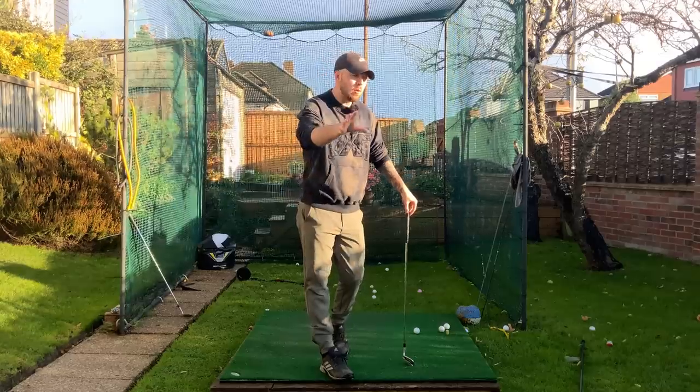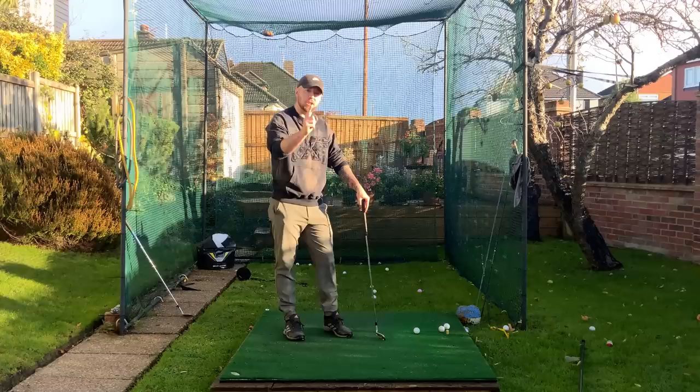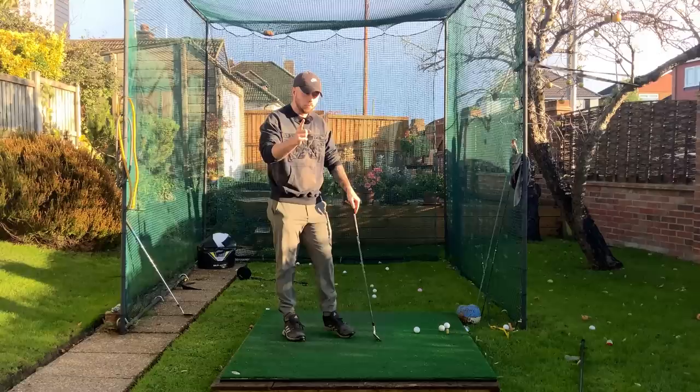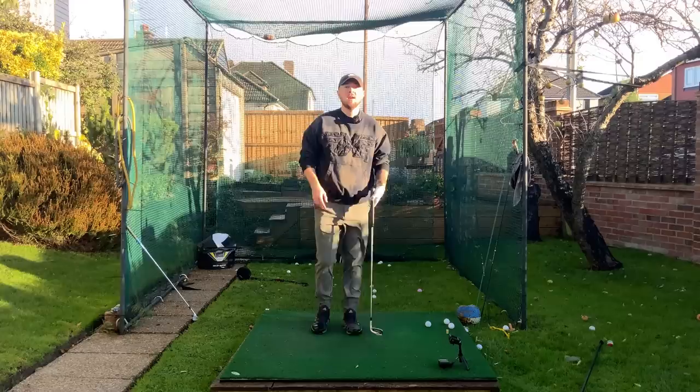I'm going to share with you this one drill which will massively improve your distance, just like it did with me. I learned this from my coach who is the number one long drive coach in the world — current coach of world long drive champion Martin Borgermeyer — Lee Cox. Absolutely amazing drill, you're all going to benefit hugely from this. Let's run through exactly how I did this drill.